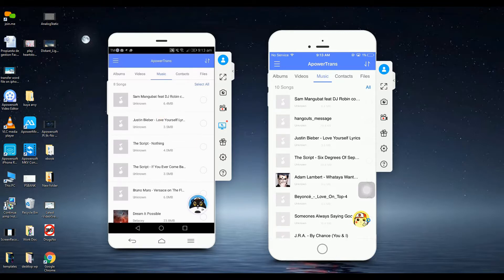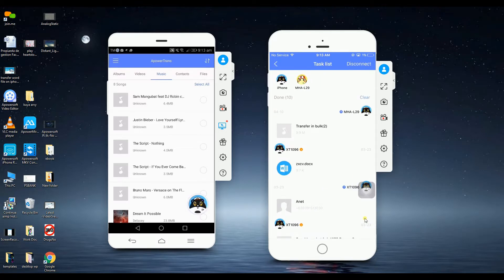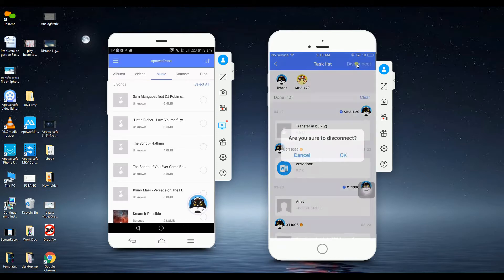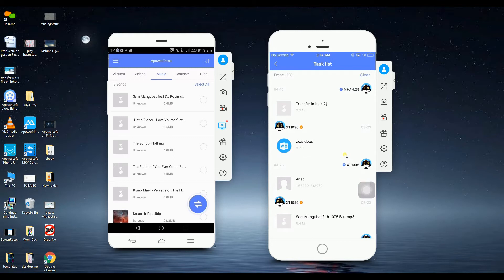Lastly, click the avatar again and click the disconnect button to disconnect the devices. And that is how you will be transferring music from iPhone to Android. Thank you for watching. See you soon.